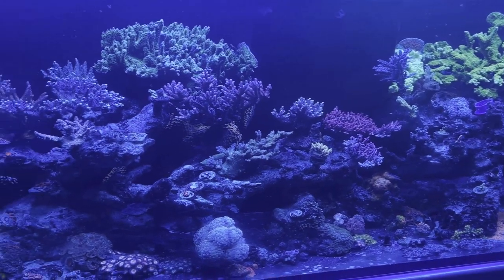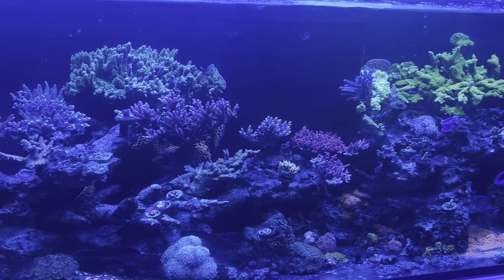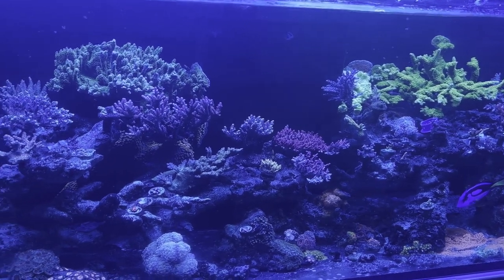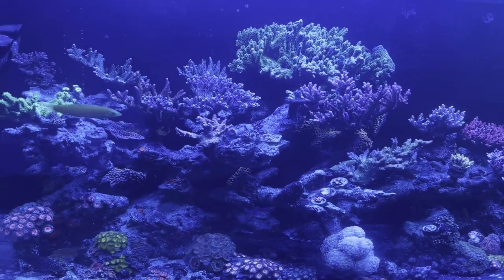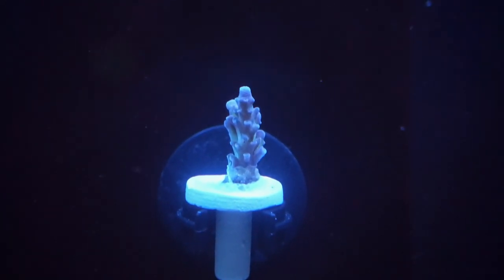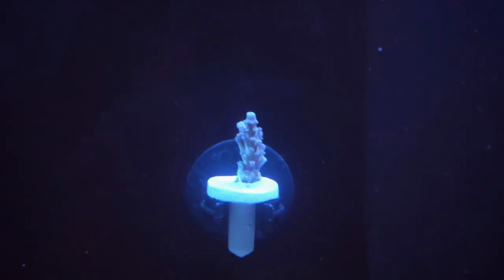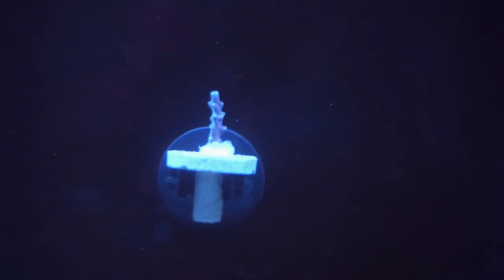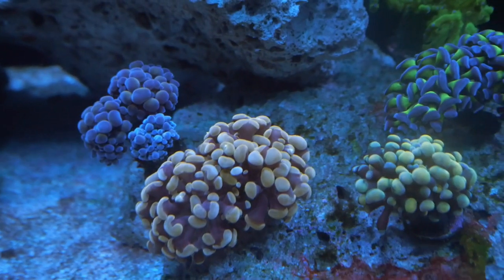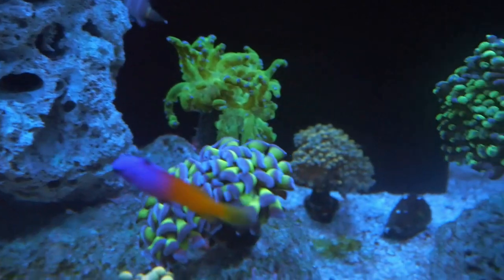Here's a quick clip of the tank I picked up these frags from. As you guys can see, he has some really nice colonies — his tank was really beautiful and he had a bunch of tanks. For now, I have these guys mounted on the overflow. I plan to get some magnetic rocks to put on the back of my tank. I got some suggestions from another reefer, but I'm not sure when I'll be picking those rocks up.